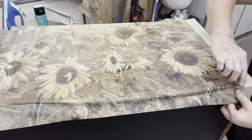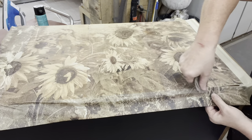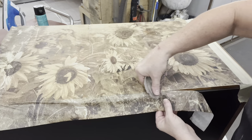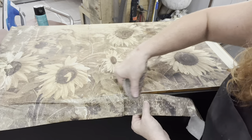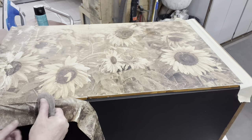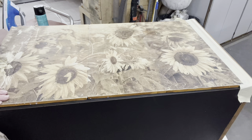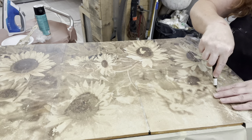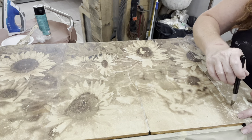Now to cut it off the edges I'm just going to use some 150 sandpaper. It's pretty much dry — I'm not going to say it's completely dry, but I don't know about you all, do you guys get impatient? So I'm just going to gingerly do that back-and-forth motion to cut the excess paper off. And then to cut between the drawers, I have a very sharp X-Acto knife and I'm just gingerly guiding it down in between the drawers.